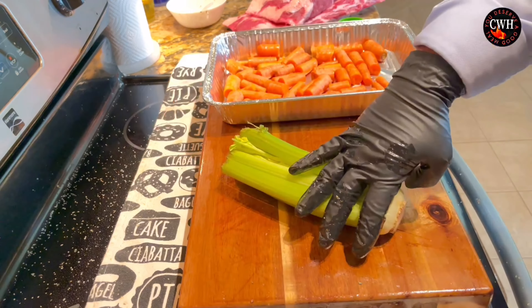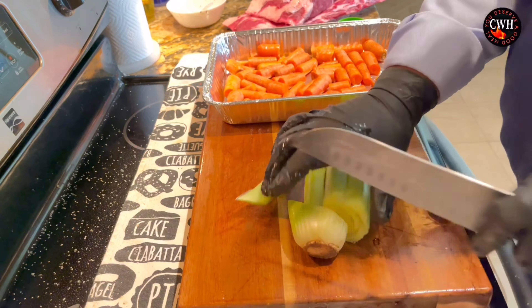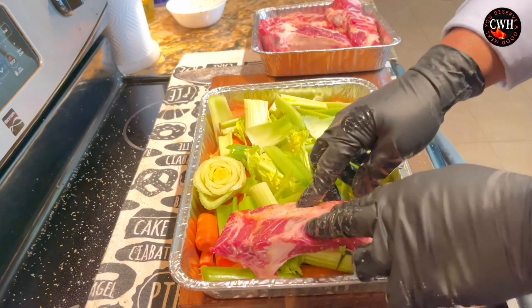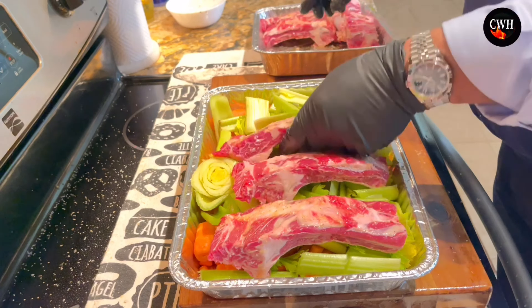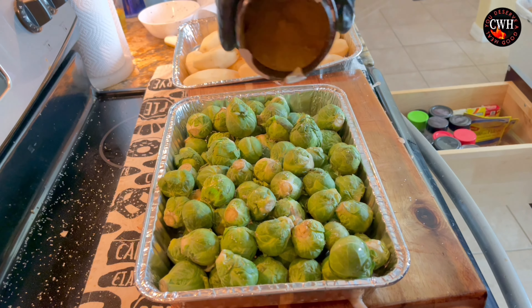Welcome back. This is a Christmas dinner I'm going to do today. Right here we have a Green Weiss Rip Roast, Bone End, tied for easy carving. This is 19 pounds — 19 pounds of pure love right here.